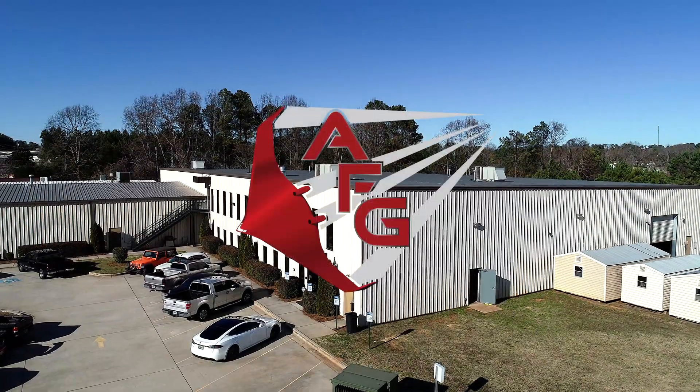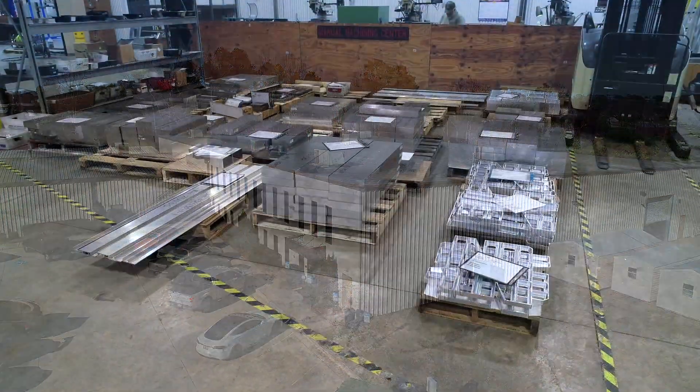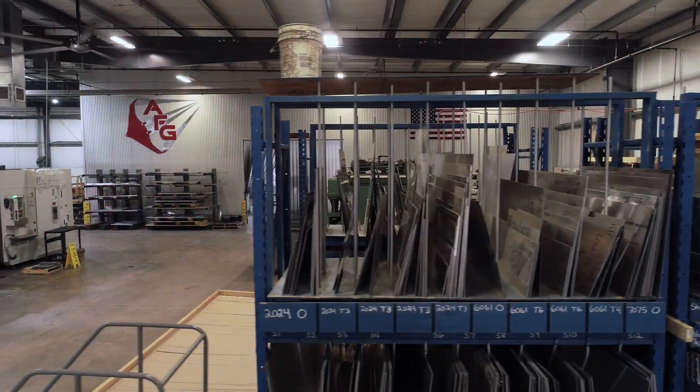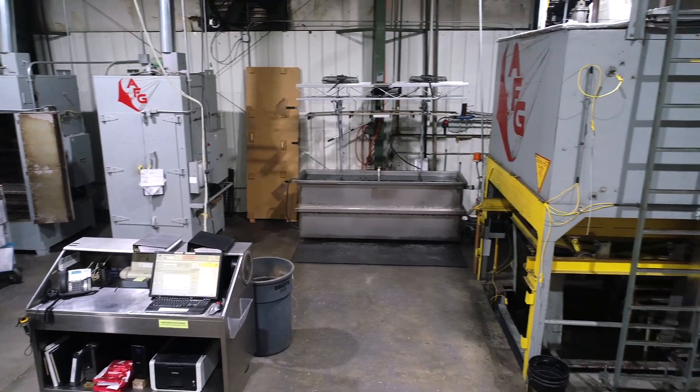My name is Adam Grizzle. I'm the CEO and owner of Aerospace Fabrications of Georgia here in Dallas, Georgia. We're a company that consists of about 55 employees. We handle everything from three to five axis machining, sheet metal manufacturing and fabrication — forming and so forth — and certainly have a fairly capable aluminum heat treat facility.